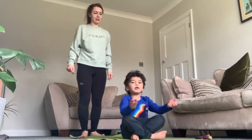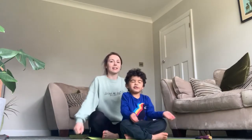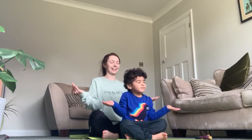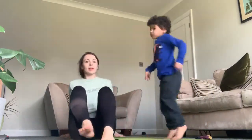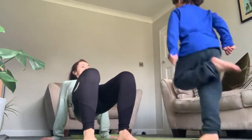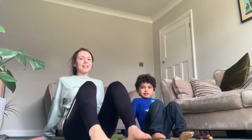So you put your feet together, crossed up, and close your eyes and then do this. And then we're going to go on one foot and hop around the room. I thought we were doing tummy stretches! Ready, steady.